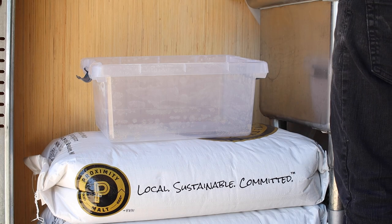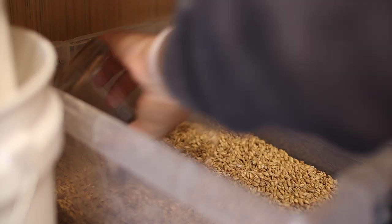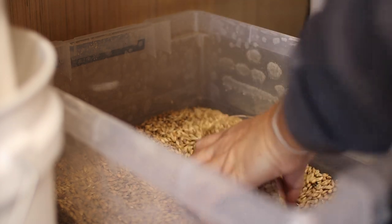To that, I'm adding some locally malted grains from Proximity Malt: 84% pale malt, 10% malted oats, and 6% dextrin. Let's get it going.